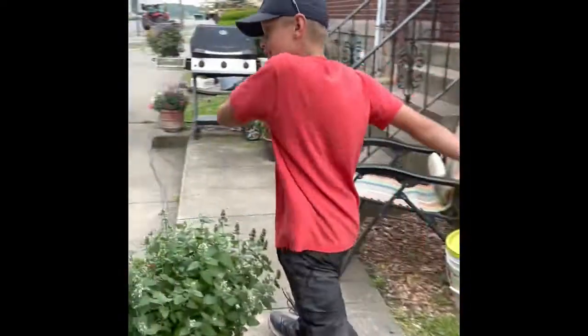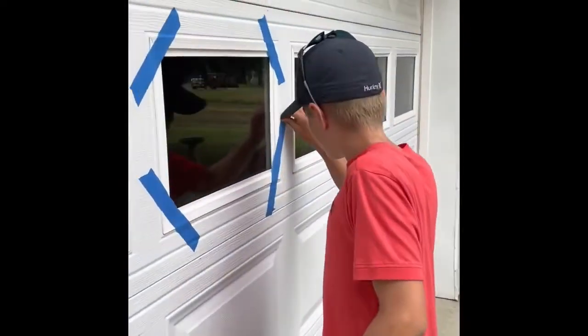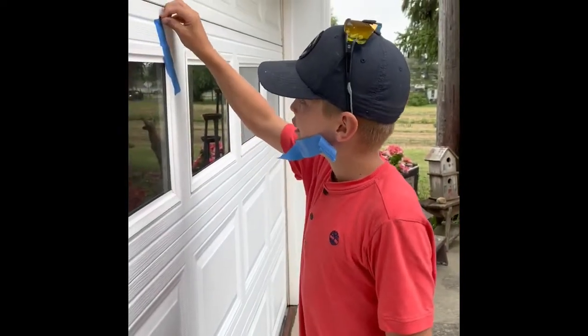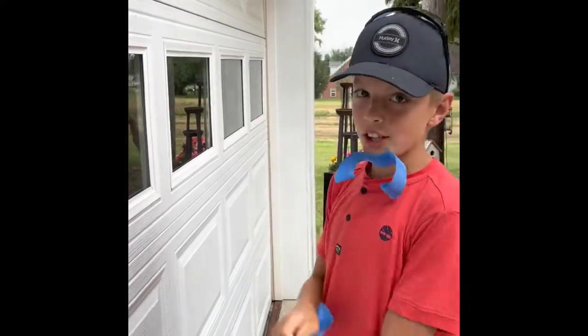That's how you put a window in. Do you leave the tape on the outside? Oh no, you rip that off — show us how. So you take it off, and be sure to dispose of this. You don't want to leave it on.